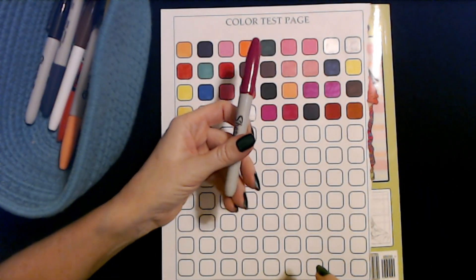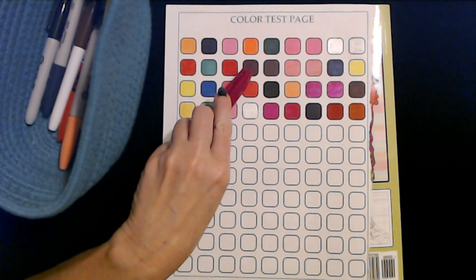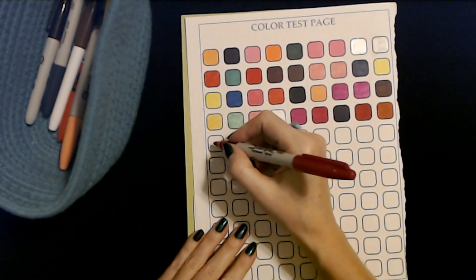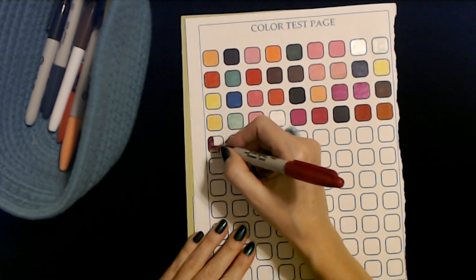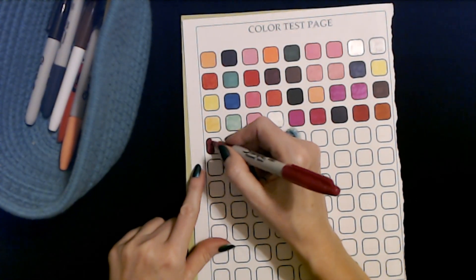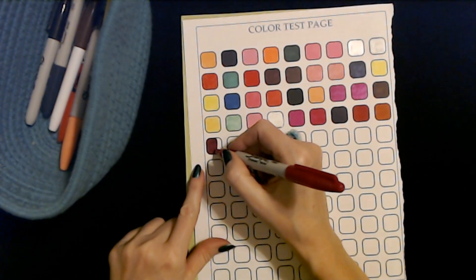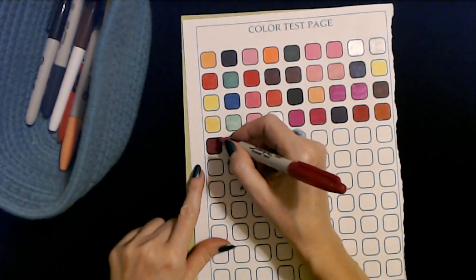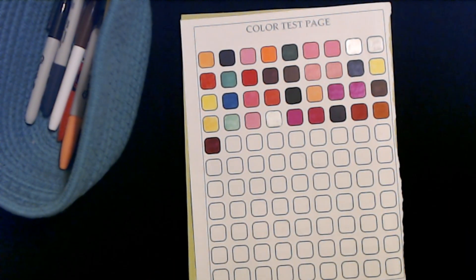Here we have another burgundy Sharpie fine point, but I think these are a little bit lighter than the previous one. We'll find out. To me, this one's actually more of a burgundy color than a brown. Yeah, I like that — that's pretty.